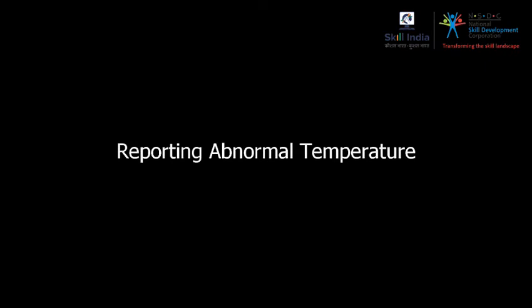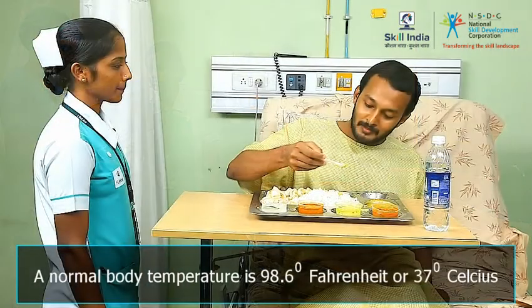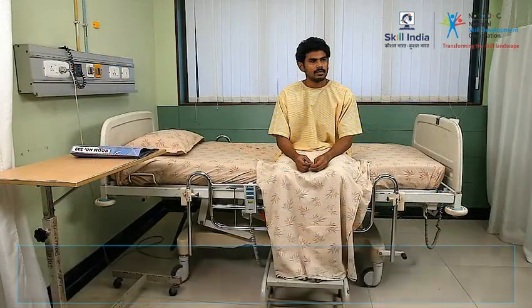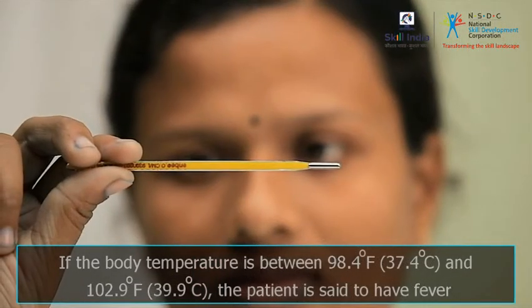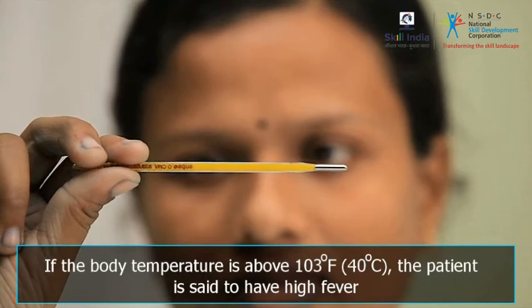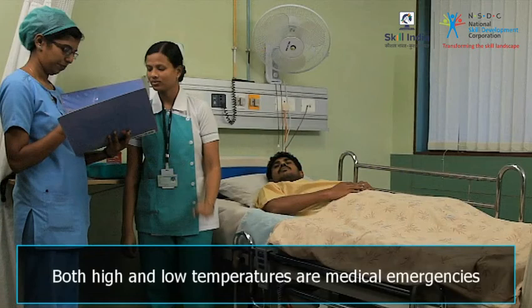Reporting abnormal temperature: the normal temperature for a healthy person is 98.6 degrees Fahrenheit or 37 degrees Celsius. Temperature can vary normally by as much as 1 degree Fahrenheit during a day. Body temperature is said to be abnormal if it is less than 98 degrees Fahrenheit or more than 99.4 degrees Fahrenheit. If the temperature is above 103 degrees Fahrenheit, it is called high fever. You must report abnormally high and low temperatures immediately to the doctor, as they are both medical emergencies.